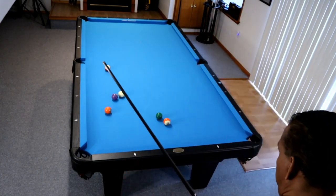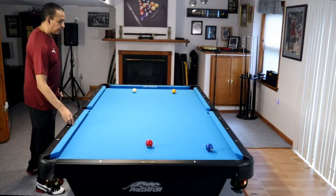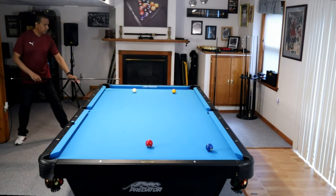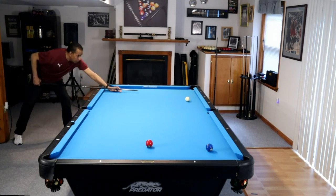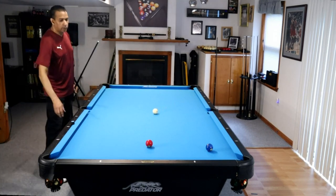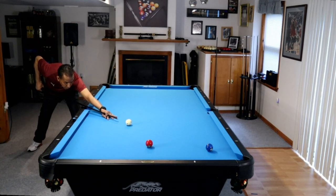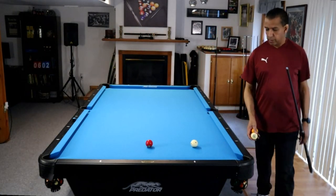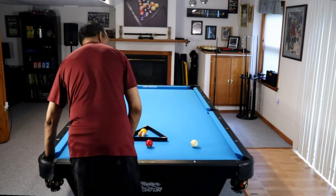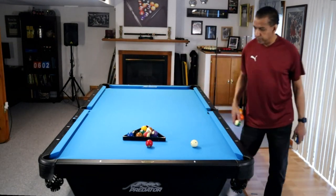Don't get distracted by the rack. On this shot, we really don't have any choice but to end up behind the rack with the three ball as our break ball. But what I want you to notice is the position that I played on this two. If we got on the wrong side of that two ball, this position would have been impossible. So don't take these shots for granted. Just because a ball like that two is sitting in the pocket does not mean you can play it from anywhere on the table — you can't.